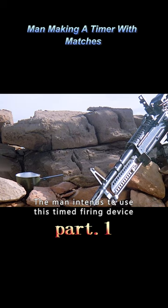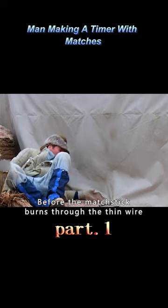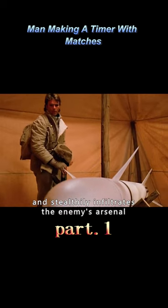The man intends to use this time-delay firing device to accomplish something significant. Before the matchstick burns through the thin wire, the man knocks out a guard, changes into the guard's clothing, and stealthily infiltrates the enemy's arsenal.